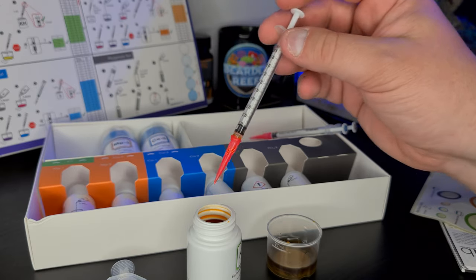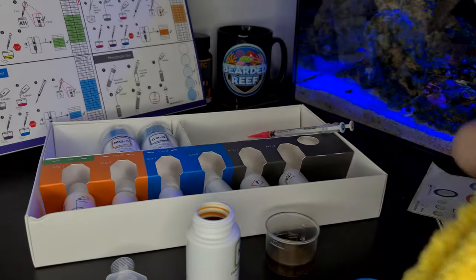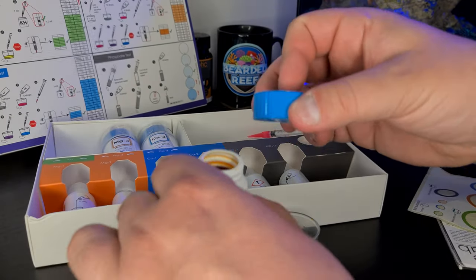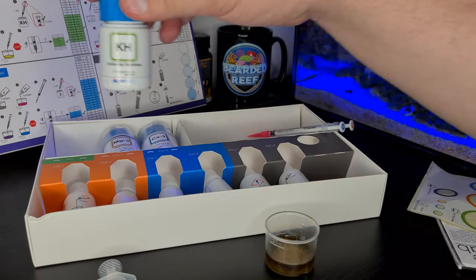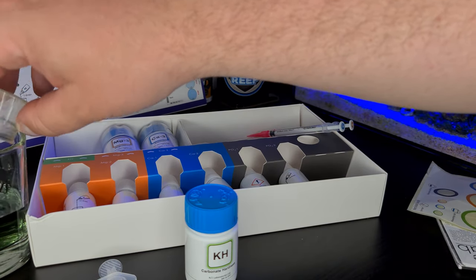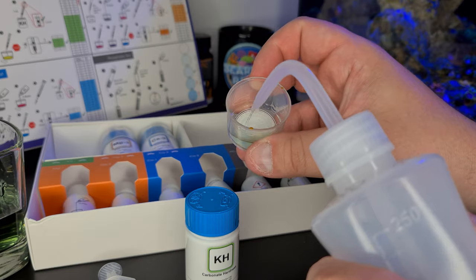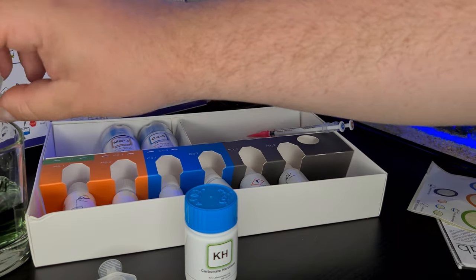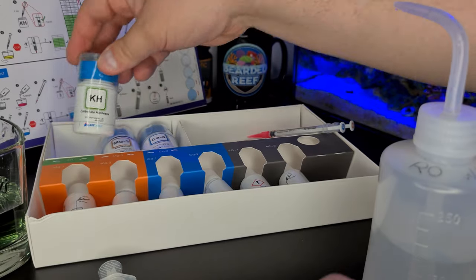It's slightly higher than what I was expecting. I don't know if I've maybe done that a bit wrong with the yellow. Overall, very similar to the Salifert test kit — not that different. I'll give this a little wipe because it's got some solution on the end. Very, very similar to the Salifert one overall. That is the KH one done.